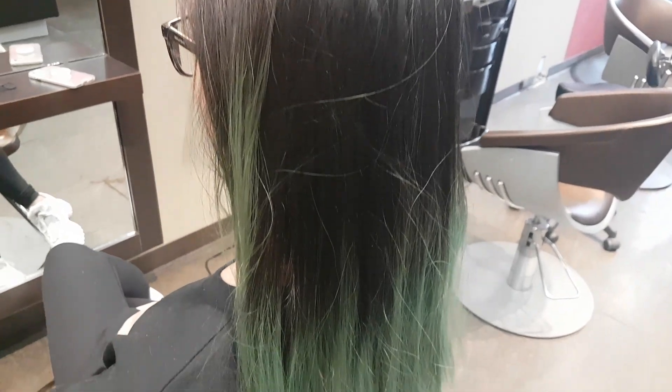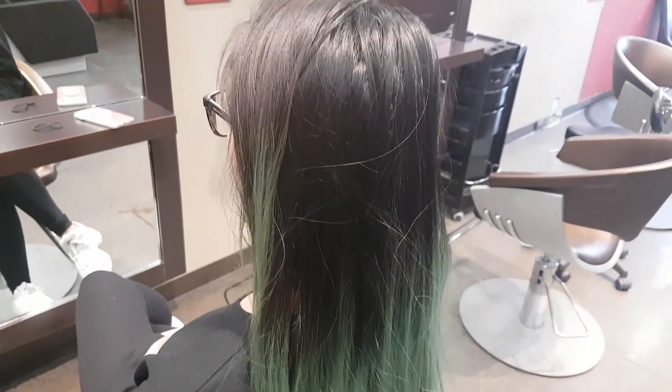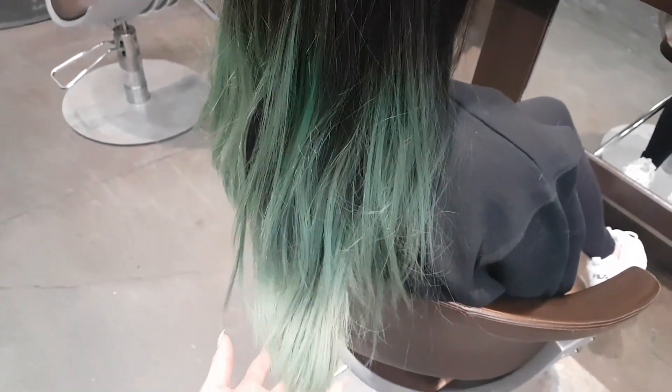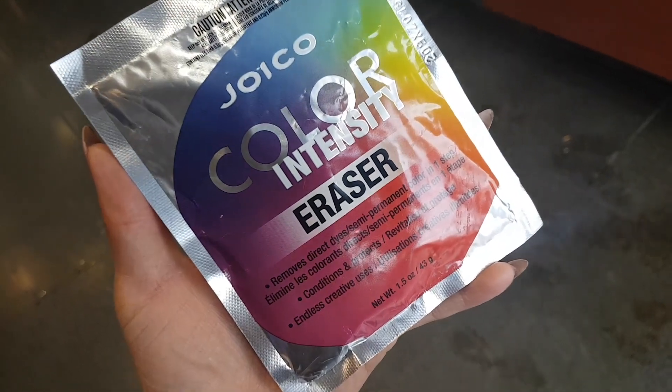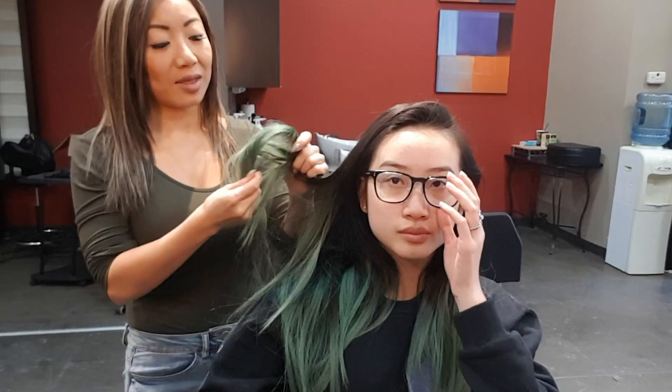Hey guys, so we're here with Montana. You might remember her from her teal hair color — it has faded to a cool seafoam green. We are going to be taking this color out and then taking her to a gray. Montana is great for a funky hair model because she loves to change her color. I'm going to be using the Joico eraser on this, taking it out, and then we're going to be taking her to gray.